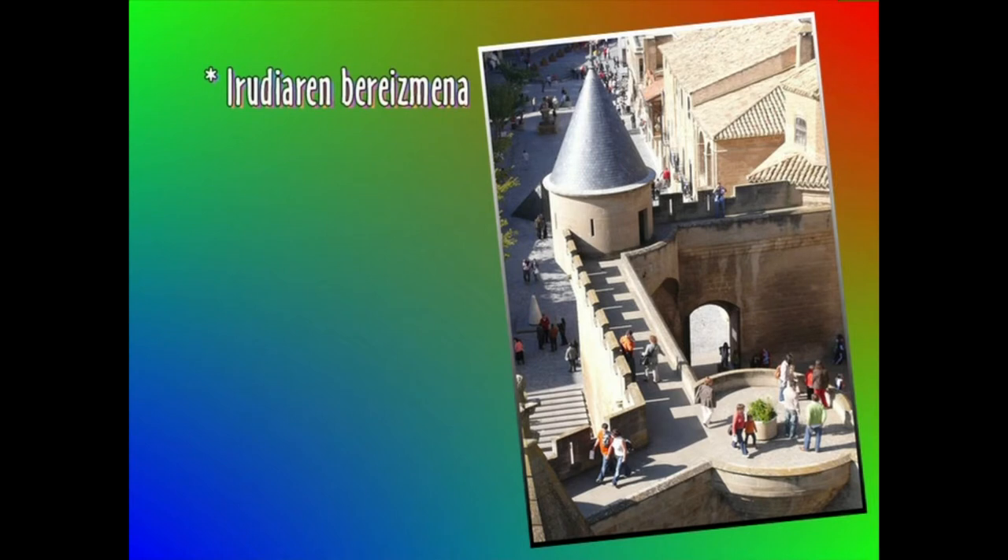Badakigu irudi baten kalitatea azken bertako puntutan neurtzen dela. Irudi ona lortzeko, gutxienez 240 puntu izan behar ditu.